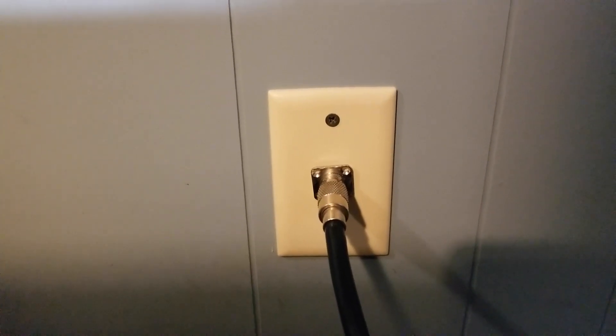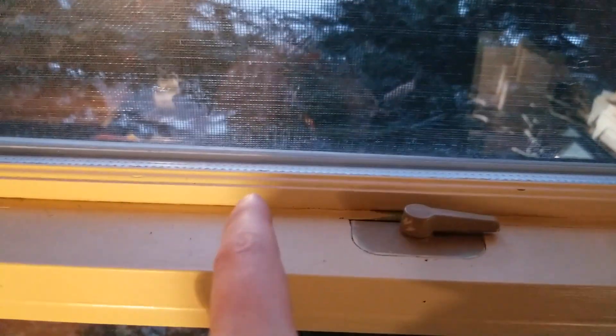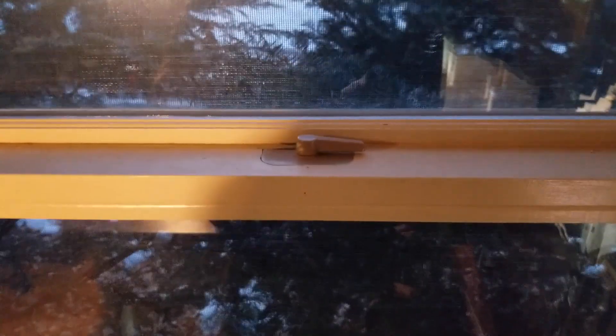I tried doing one of those window pass-throughs before, where you have the little panel and the coax comes through. But if you look up here, there's this thing called a meeting rail, and with the window pass-through it doesn't join and it doesn't seal. We get some pretty cold temperatures out here in the Midwest, and I didn't like that. I'll still run an antenna through there during the summer or for testing, but the window pass-through wasn't for me.